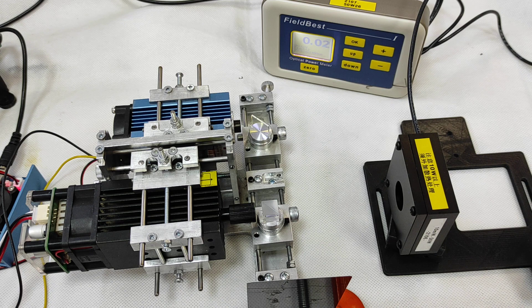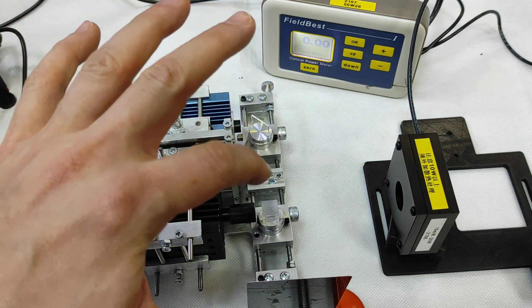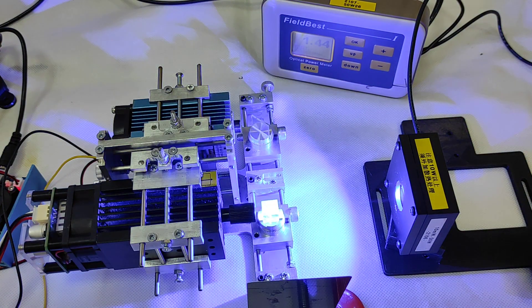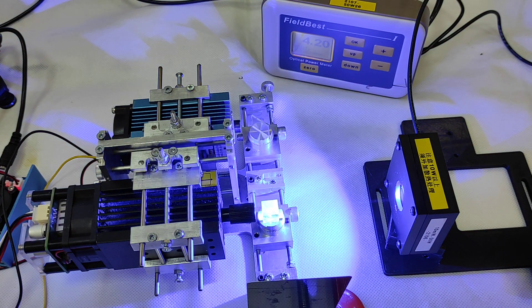Let's measure the laser power output. Keep in mind that you will have some losses on the mirror and on the PBS — on the PBS it is usually about five, maybe seven percent. Let's turn on the first laser at maximum. You can see the power on our calorimeter — it's a Fieldlab power meter. We have 4.2 watts.